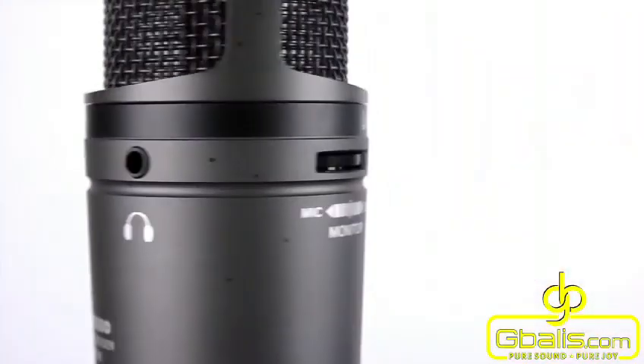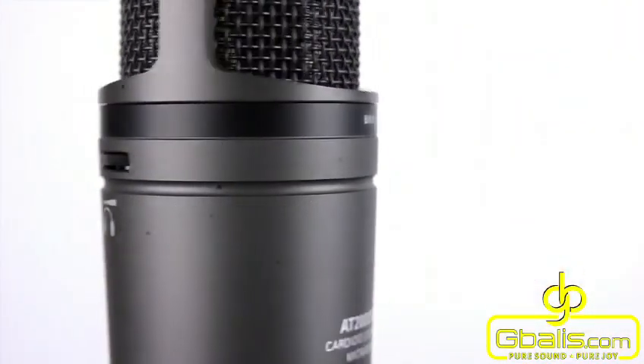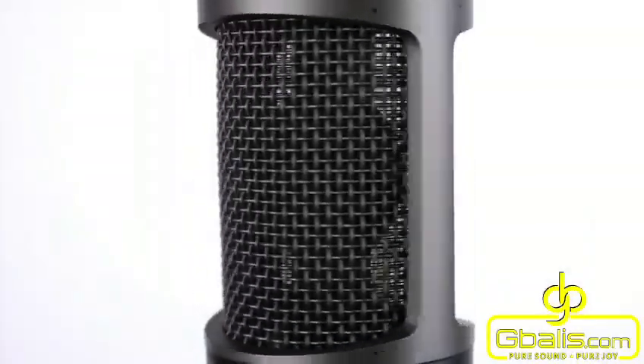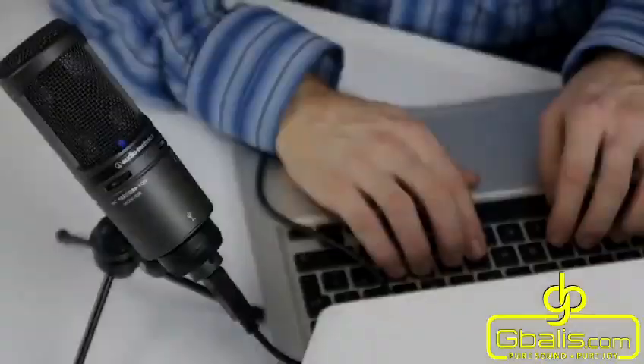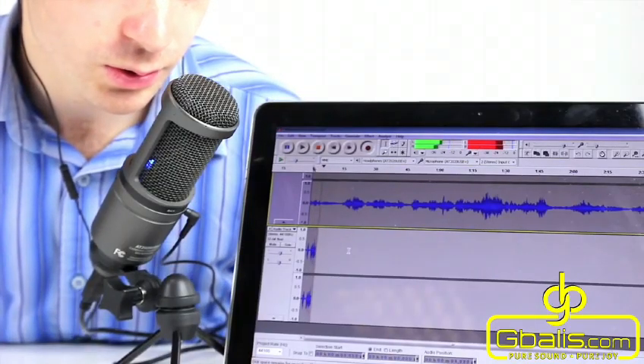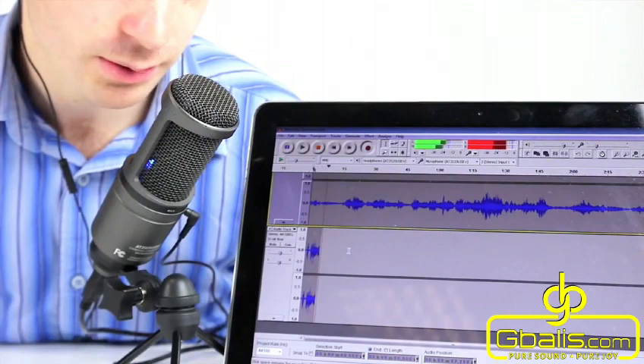This side address condenser microphone has a smooth, extended frequency response of 20Hz to 20kHz. The cardioid pickup pattern delivers an impressive off-axis rejection. A high-quality analogue to digital converter with 16-bit, 44.1 or 48kHz sampling rate is used for superb audio through the USB.